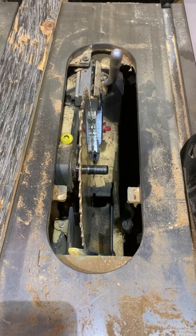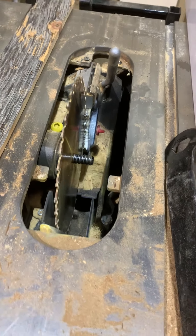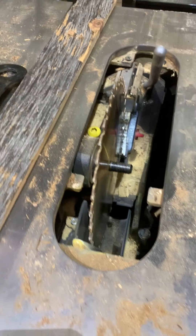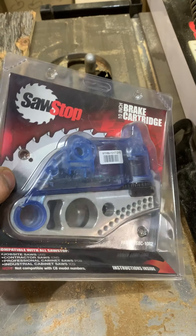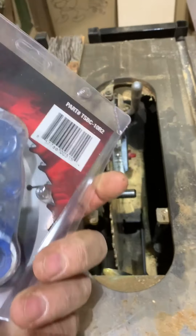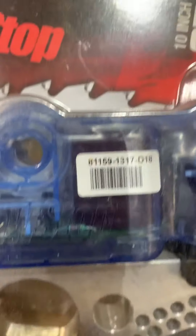SawStop worked like magic. I've been working on this tool only two years, being a carpenter for 30 years, used multiple different table saws, but this last year it was the best choice I ever made — because I just saved my finger.